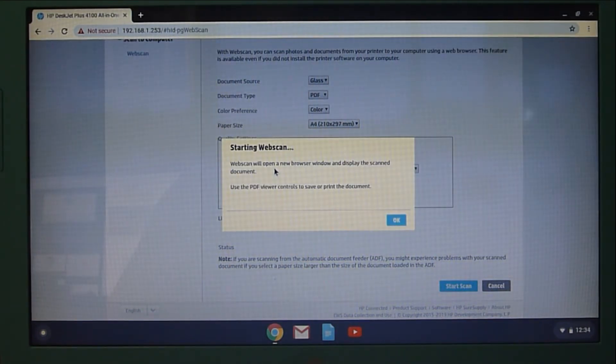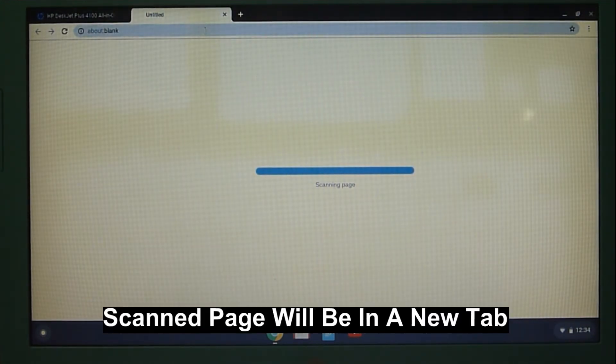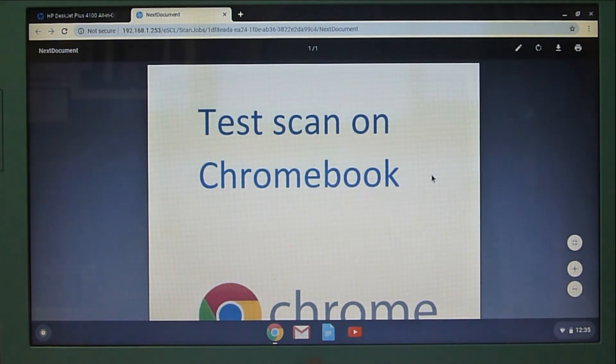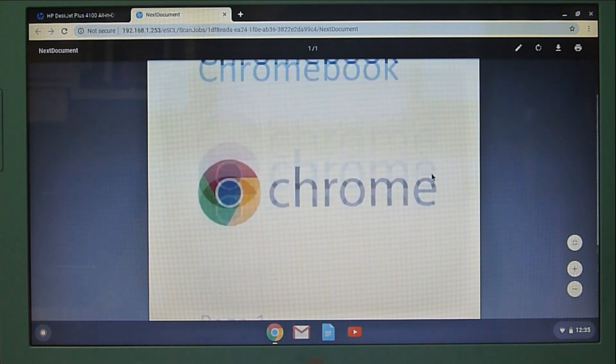So it's starting the web scan. The web scan will open a new browser window and display the scanned document. Use the PDF viewer controls to save or print the document. Select OK. It is now scanning the page onto a new tab. This is the page that has been scanned on the flatbed.